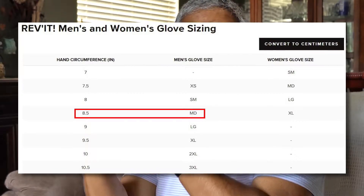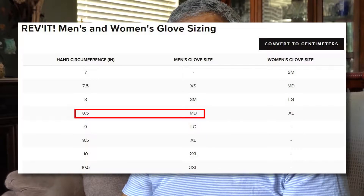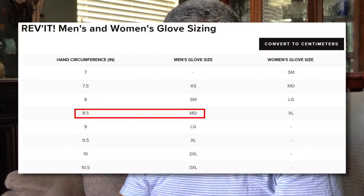I was looking for a worthy replacement. The problem with these gloves when I first got them is that I went by the Rev'It chart — it says for an 8.5-inch circumference around your hand you need a medium glove. Don't believe it. 8.5 inches turns out to be better suited for a large size. The medium was too tight — too tight in these and in the gloves I had before.